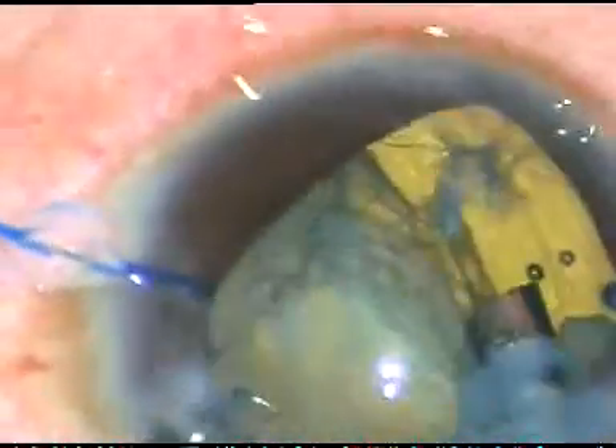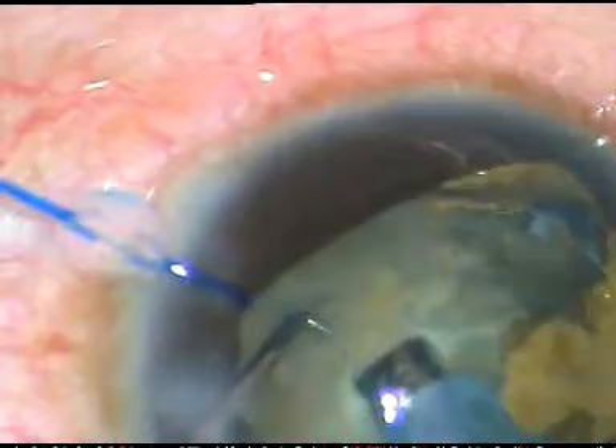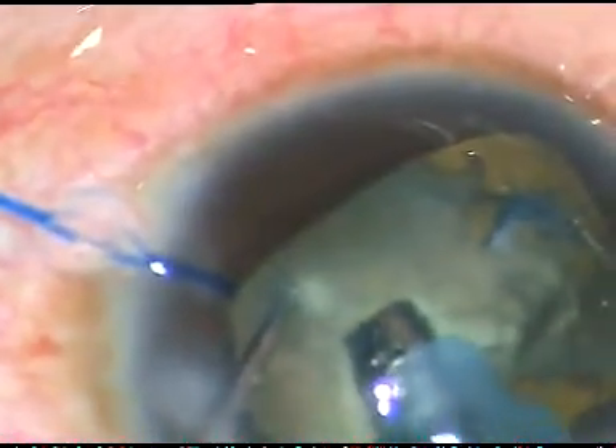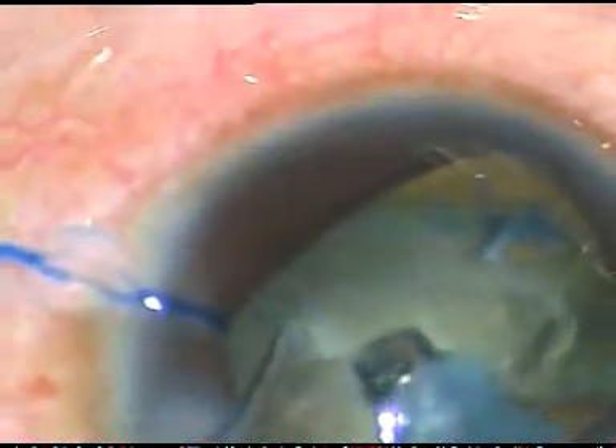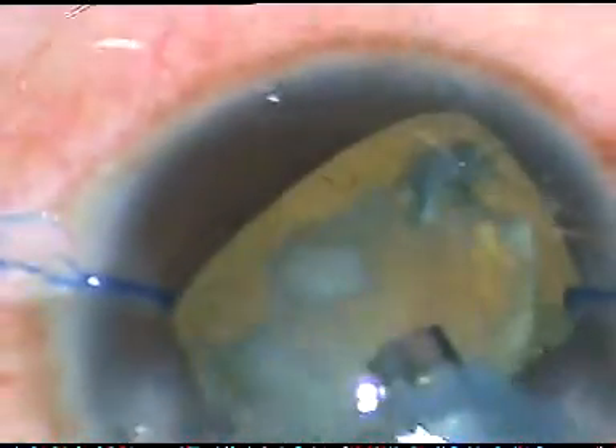However, this is a very temporary measure because the viscoelastic substance comes out very quickly. Since I did not do hydrodissection, it is becoming difficult but it is okay. The nucleus has been mobilized and here I chop the nucleus. Again, I push the other fragment behind this fragment and I could save the posterior capsule.